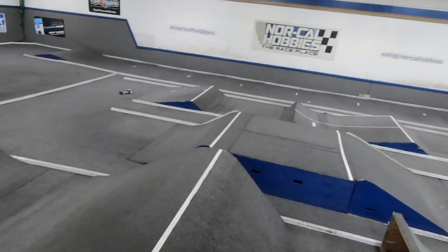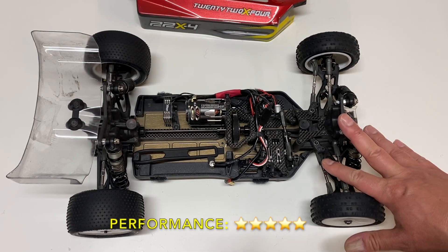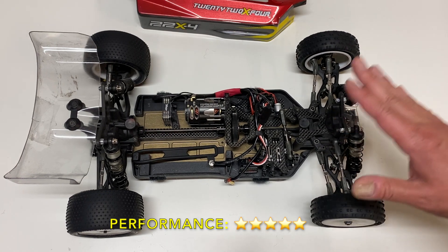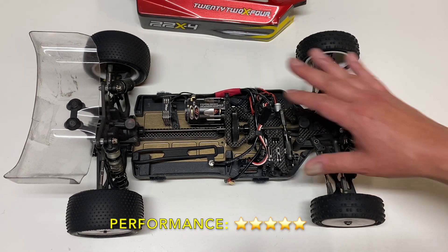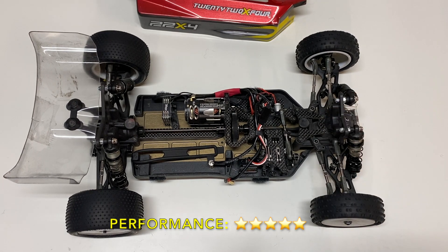Overall, the performance is pretty much class leading in my opinion — I'm going to give it a full five stars. A lot of that is always due to setup — I'm running the Frank Root carpet setup, the Toys for Tots setup, with some minor changes like different springs and anti-squat. But this thing just flies around the track and runs really well. I'm no pro driver, maybe average at best, but even in my hands I can tell this thing is really, really fast. Performance is excellent — five stars.